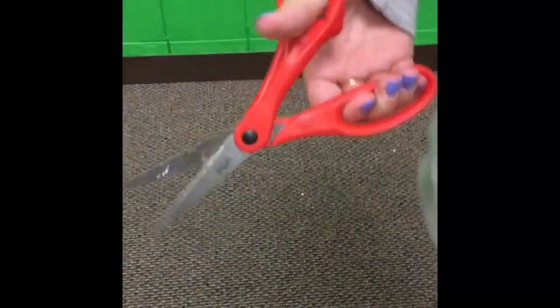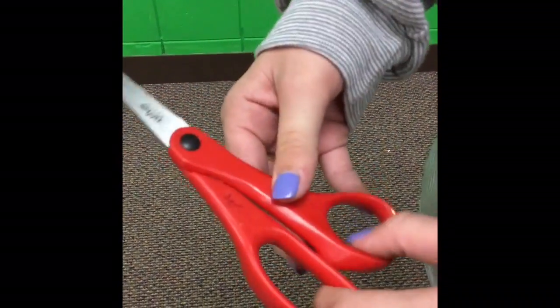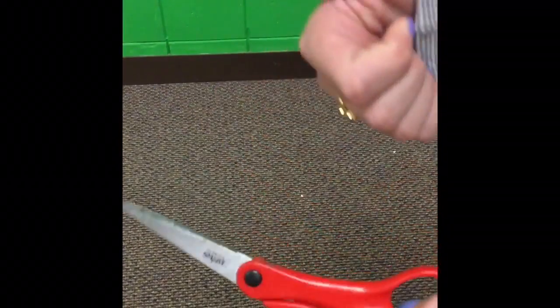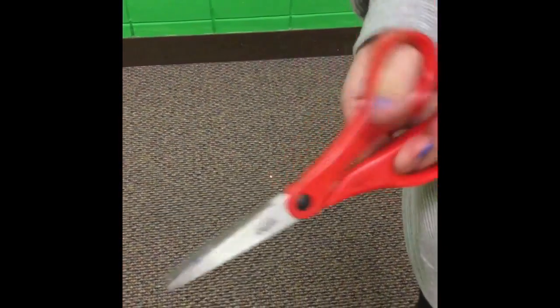You know when your skin gets caught in the middle? Ow! Now it won't, because it has a little dot by the thumb hole that keeps the two sides separated. Now simply slide your fingers through and open wide. Now get snippin'!